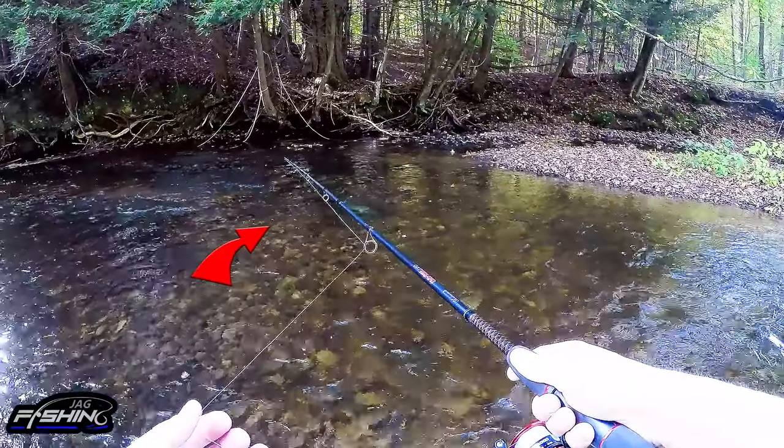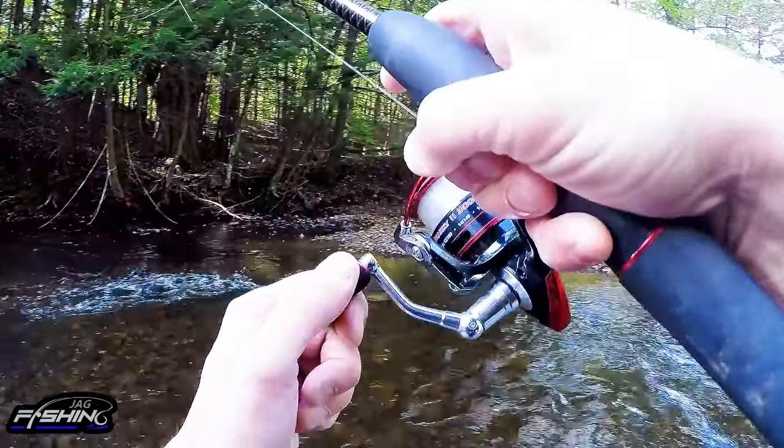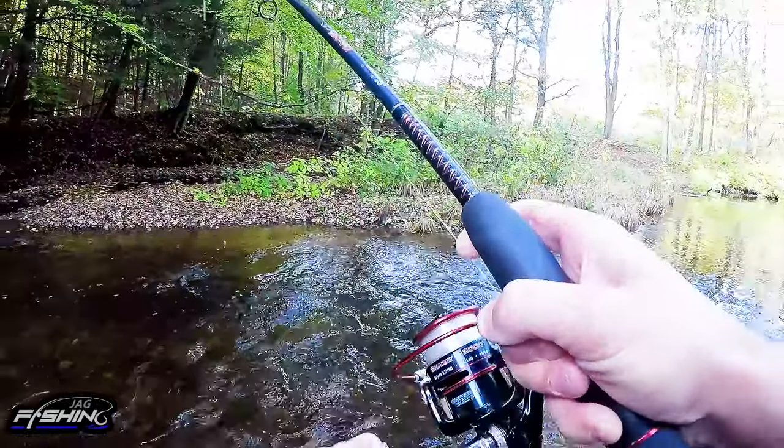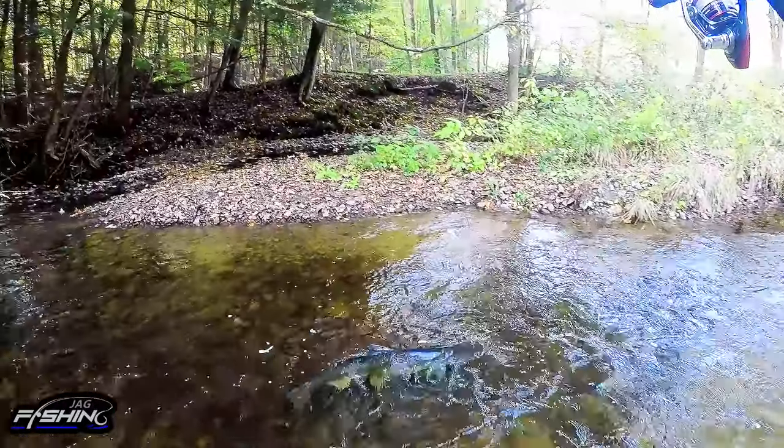Right in front of me there's a salmon — not too big, but there you go, got him. Perfect, perfect, right in the middle. Let's see if this could be the fastest catch ever.